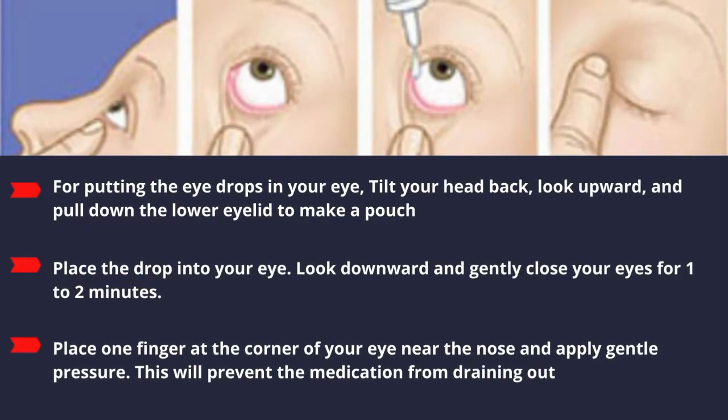Place the drop into your eyes. Look downward and gently close your eyes for one to two minutes. Place one finger at the corner of your eye near the nose and apply gentle pressure. This will prevent the medication from draining out.